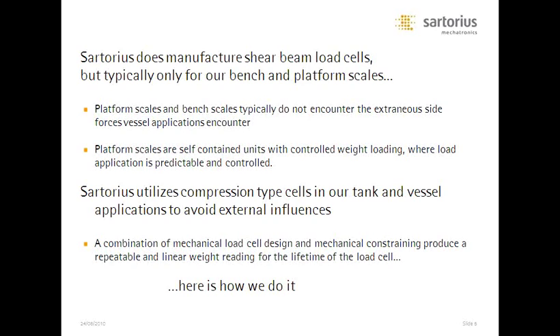I just spent a lot of time telling you why shear beam load cells are a problem. I have to confess — we actually use more shear beam load cells than any other type at Sartorius. But we never use them for tank installations. They work extremely well for platform scales and bench scales, especially standalone devices that don't encounter external side forces, heat and cold, or explosive environments. Platform scales are completely self-contained — we control the weight loading, the readout, every aspect of it. Under those conditions a shear beam cell is just fine.